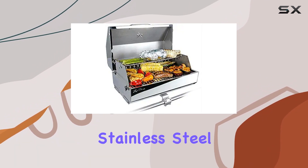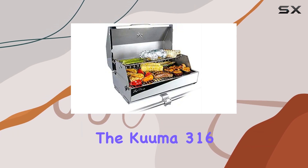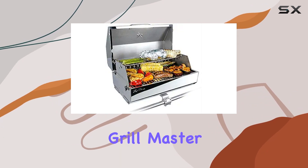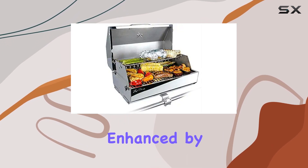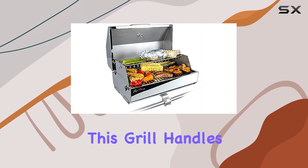The color choice is spot on with the timeless stainless steel look. Now let's talk about performance — the Kuma 316 Elite delivers impressive results, making it a standout among gas grills. Whether you're a seasoned grill master or a beginner, the Kuma 316 Elite is user-friendly. The cooking experience is enhanced by the quality of materials used.